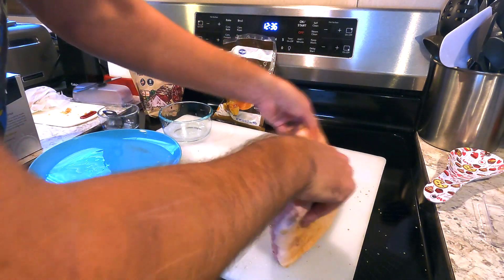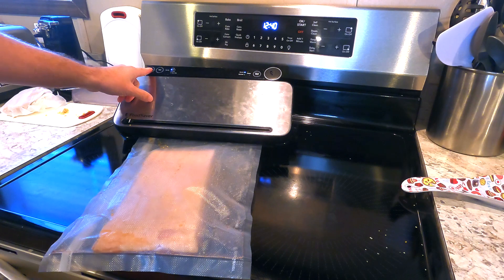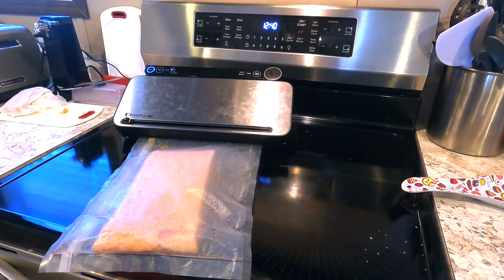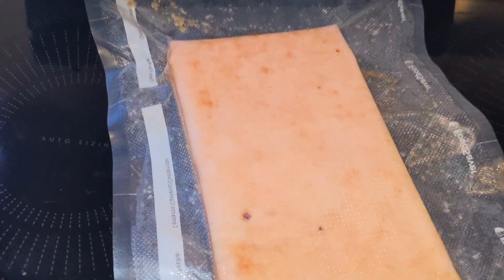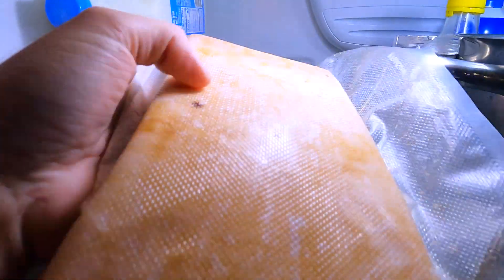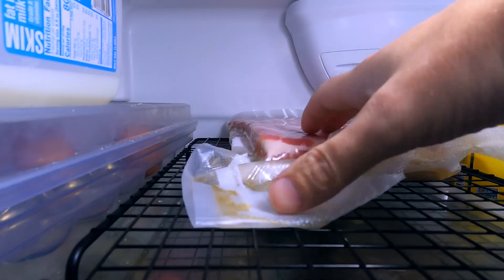For best results, vacuum seal your meat. You can use a zip-top bag and remove as much air as possible if that's your only option. It's important that any liquid that comes out during the curing process makes constant contact with the meat. Now that it's sealed, we'll put it in the fridge for a week. Every day, we'll flip it over to ensure the cure penetrates both sides evenly.